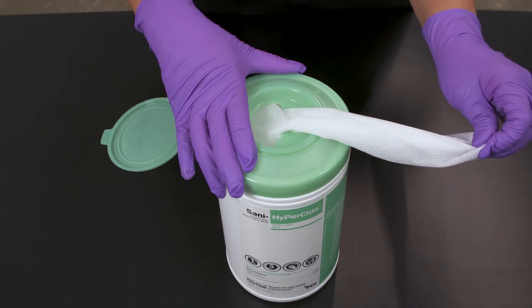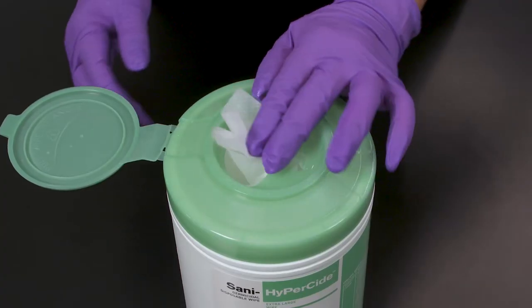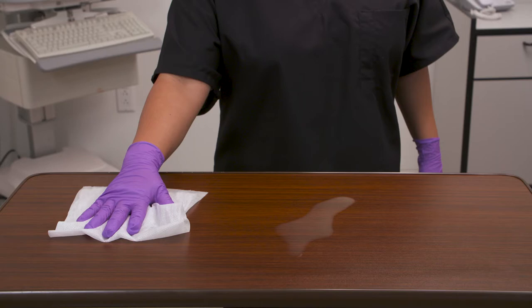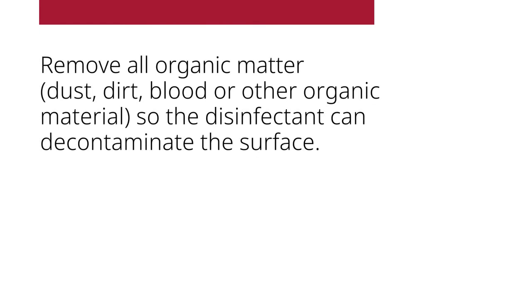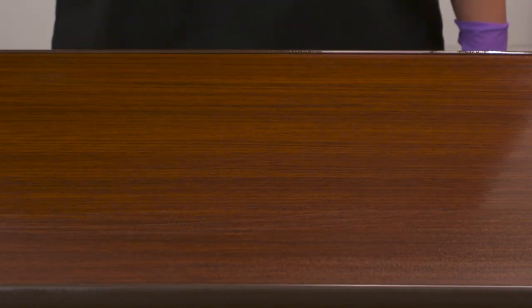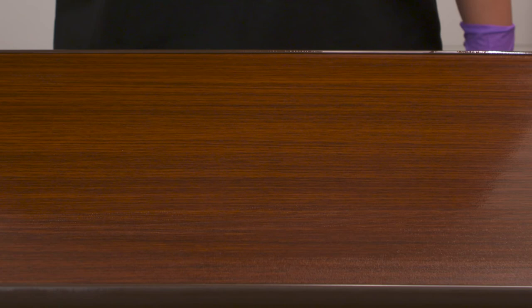If at any point you have excess wipe material, tuck it into the large opening and close the lid. Step 3: Cleaning. Prior to any disinfection, pre-clean heavily soiled surfaces. If there is visible soil, clean first to remove all organic matter, dust, dirt, blood, or other organic material so the disinfectant can decontaminate the surface. This step is required only if heavy soil is present. You don't need to wait the contact time for this cleaning step.